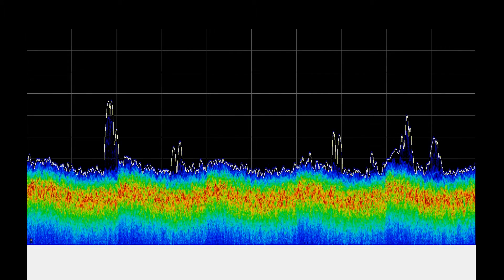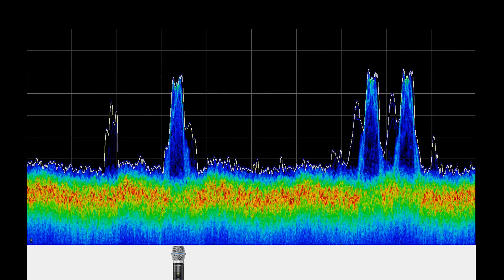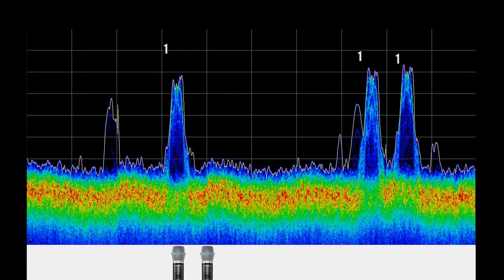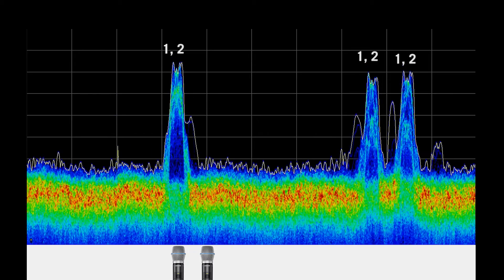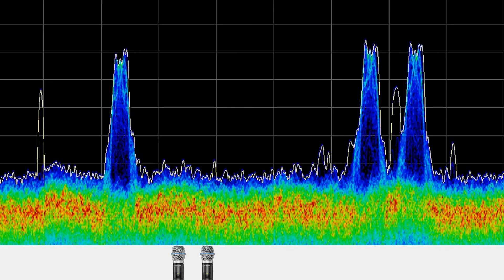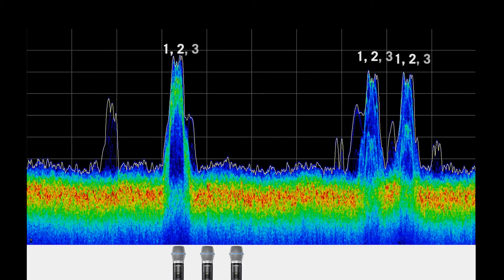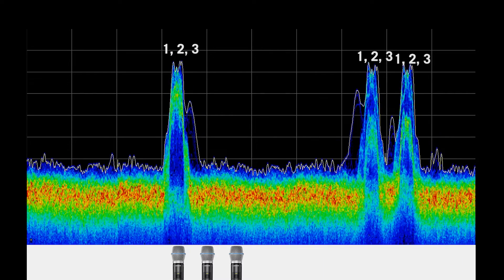When the first transmitter is turned on, it occupies 3 frequencies. After the second transmitter is turned on, rather than occupy 3 additional frequencies, the frequency manager allows the second transmitter to share the same frequencies as the first. You can see that the signals become denser. A third transmitter can also transmit on these same three frequencies in the same way.